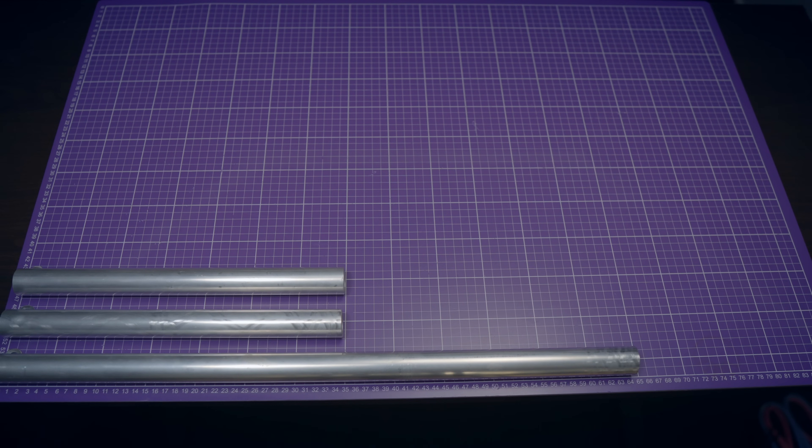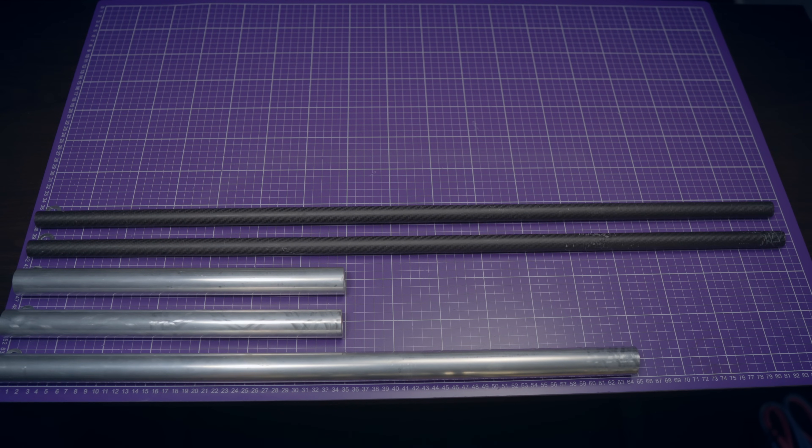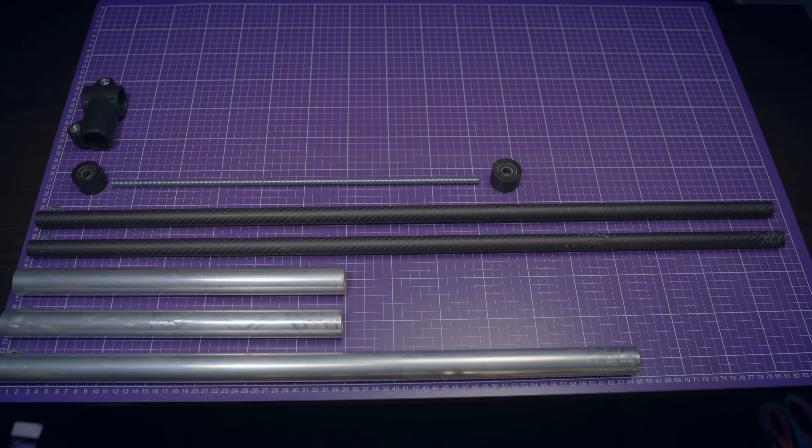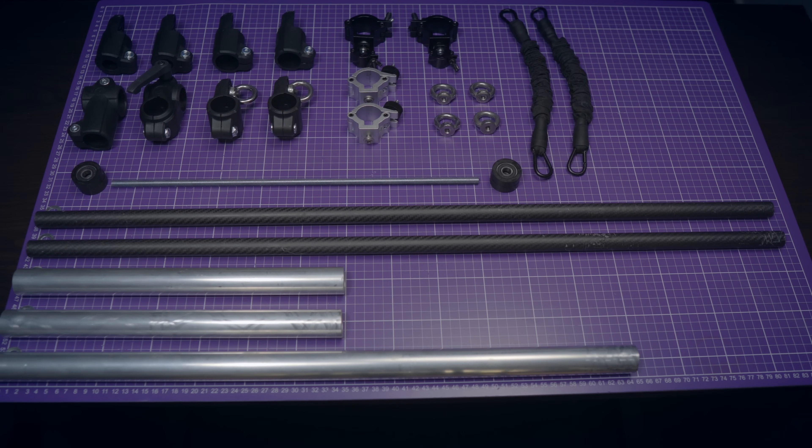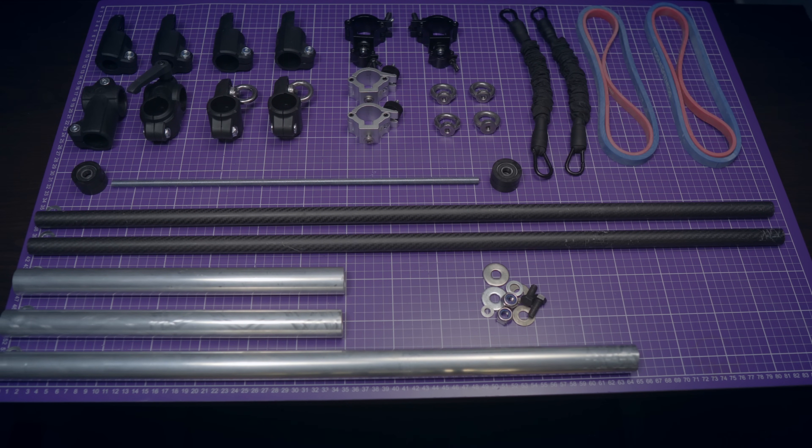So what do we need? 30mm aluminum or carbon tubes, 20mm carbon tube, threaded rod, 32mm pulleys, keep cross connector and clamps, global truss and short-decked clamps, steel ring, fitness resistance bands, and a couple of screws and washers.